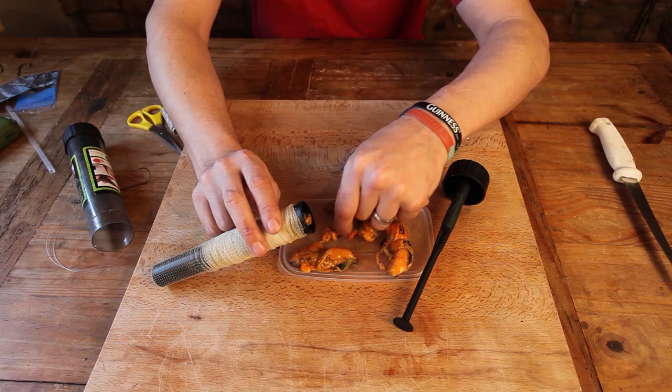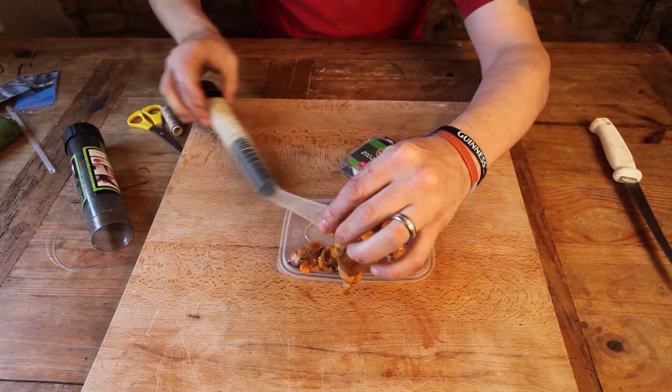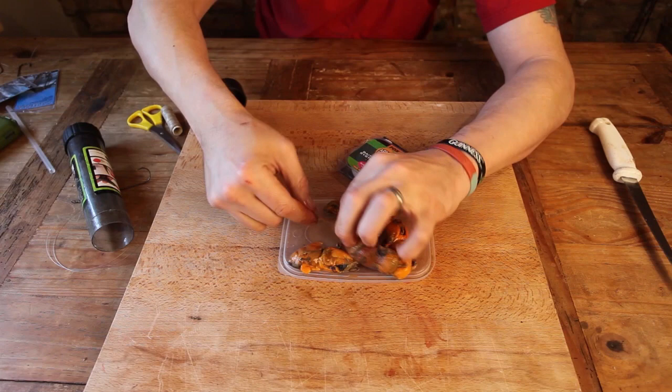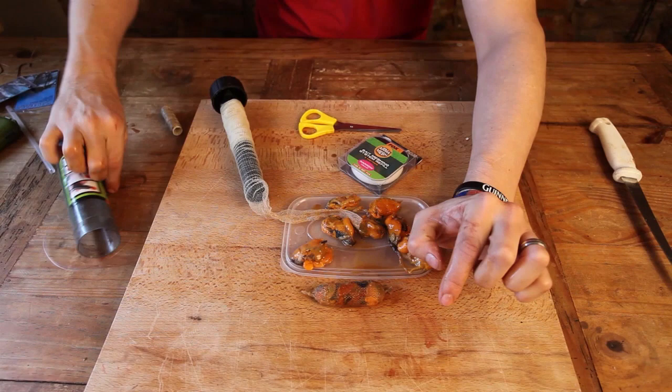So you just stuff a load of bits of mussel in there — see, that one's full. Full of bits and never going to get that on a hook. Chuck all that in there, down with the plunger, and there you go — out the bottom comes your little sacker. A couple of turns like that, tie it in a knot. You can see all the juice coming out of there already — there you go.